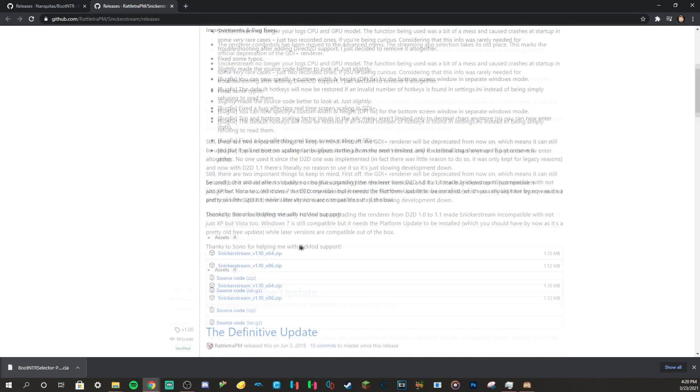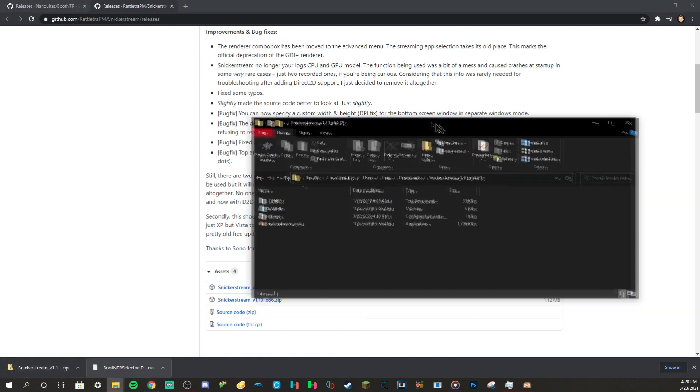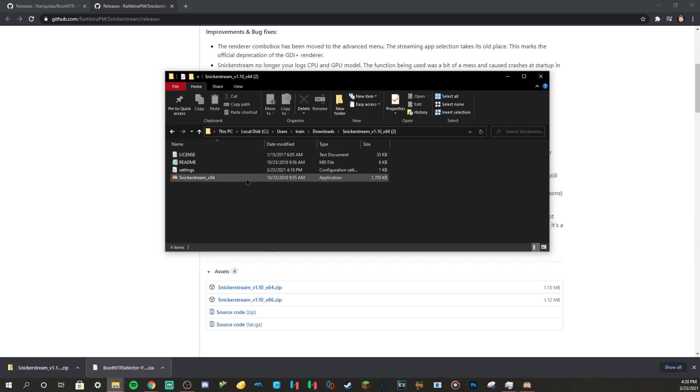Then go to the Snickerstream website and download whichever version corresponds with your current Windows version. I have x64, so I downloaded x64. Show in folder, extract it, and go into it.